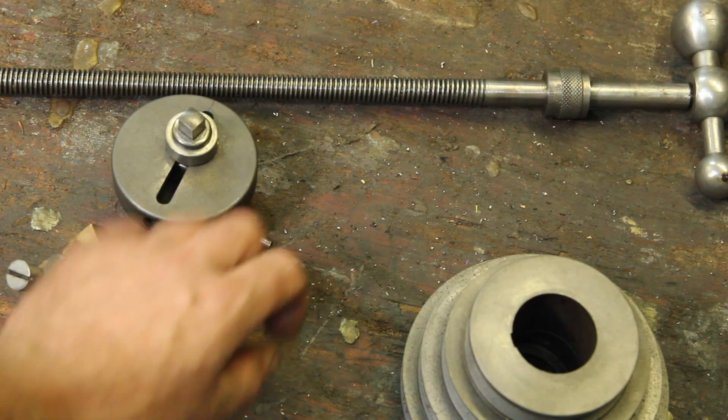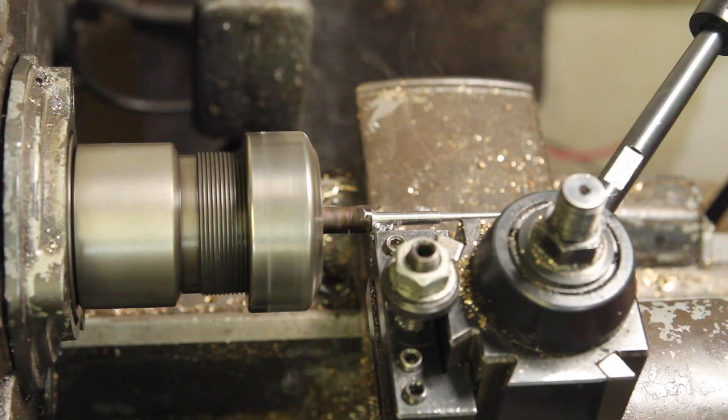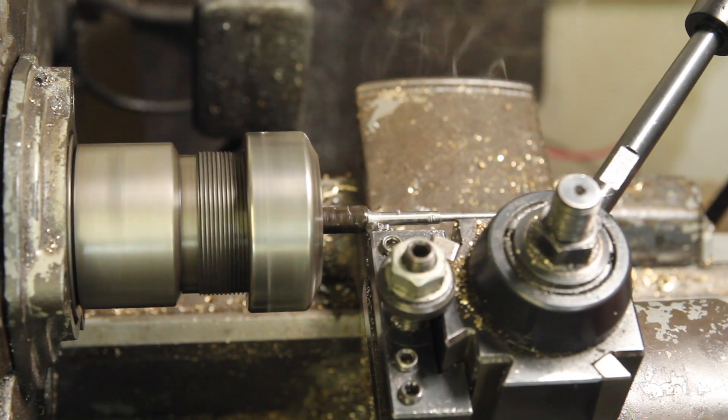I'm going to start with this taper pin. I wouldn't be opposed to buying a taper pin if I could buy one, but they're easy enough to make.